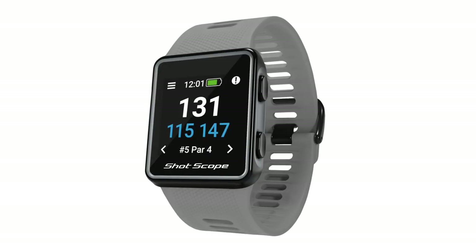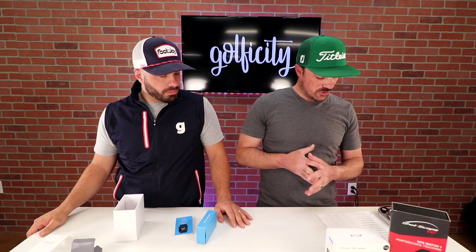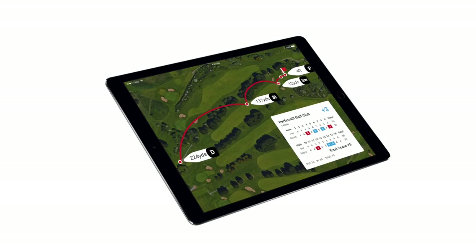Other things you're going to get from this watch: GPS distances out on the course — front, back, middle — as well as distances to all your hazards. That's all familiar from the V2. You're also going to have that automatic club sense, so you won't have to interact with the system in any way to tell it what club you're hitting. It's all done hands-off while you're out there.